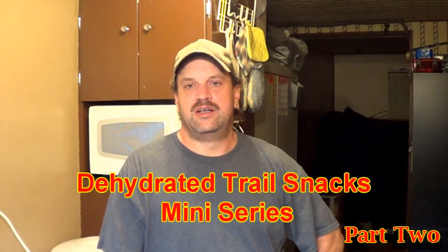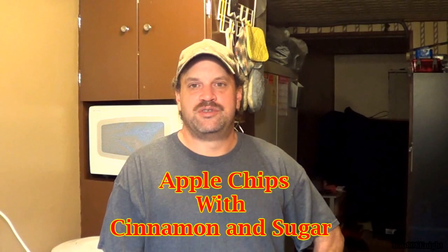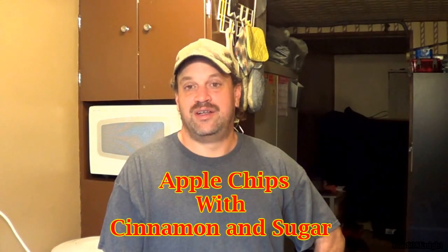Welcome. This will be the second video in my mini-series, Dehydrated Trail Snacks. We are going to make apple chips topped with cinnamon and sugar — and these are really good. Let's take a look at the items we're going to be using for this project.